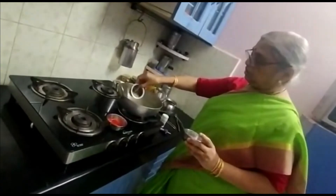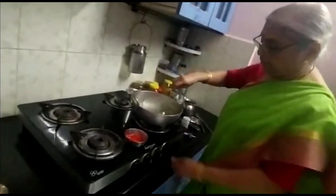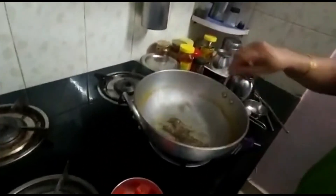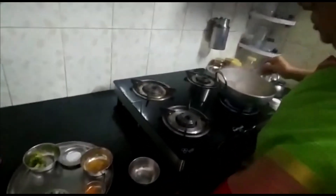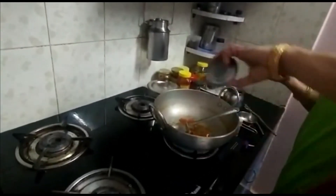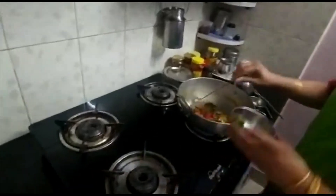Once the ghee is hot, add mustard and jeera and let the mustard seeds splutter. Once it starts, add tomatoes so they become a little soft. Then add the main ingredients: garlic, curry leaves for taste, coriander, and mitchi.